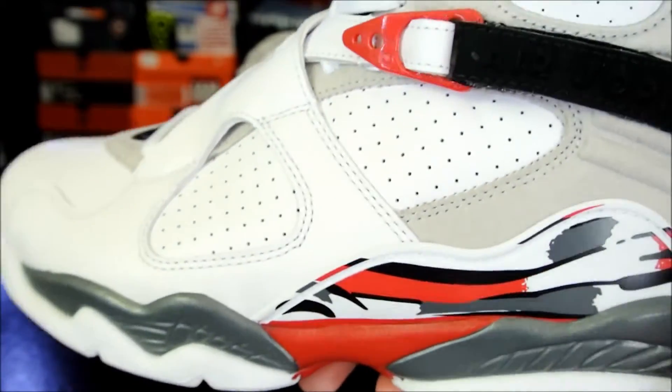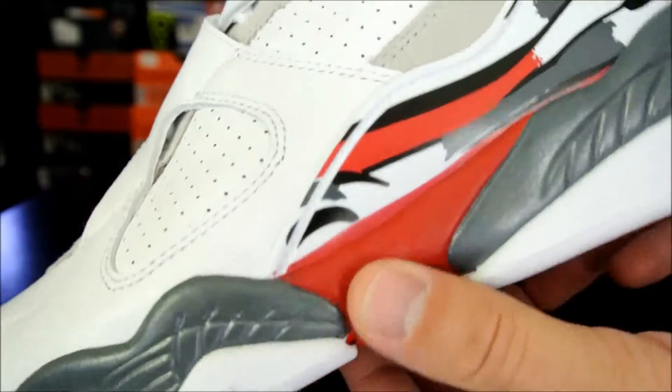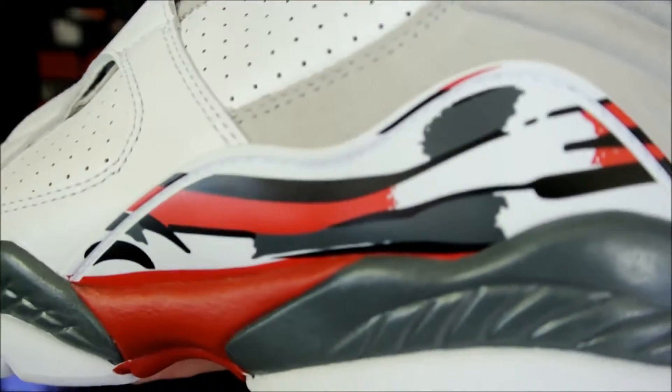In case you guys did not know, the Aqua Air Jordan 8 is my favorite colorway, and then this one is the next. I don't know why, I just always really liked this colorway.